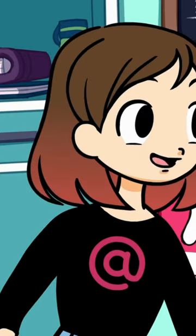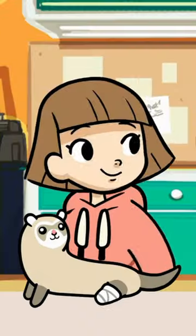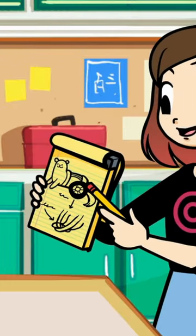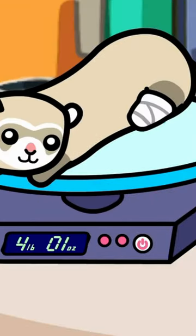We definitely want in on Project Fast and Furriest Ferret. 15 inches from nose to tail. Four pounds, one ounce.